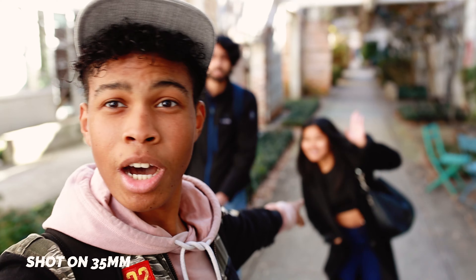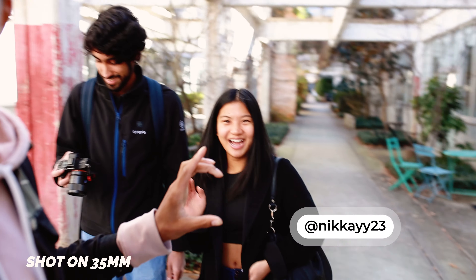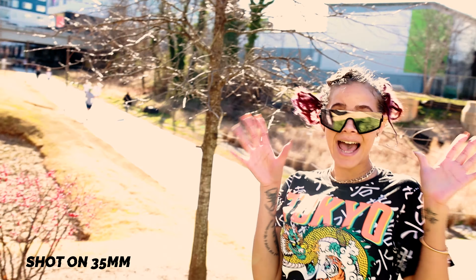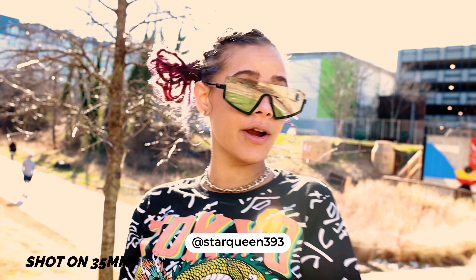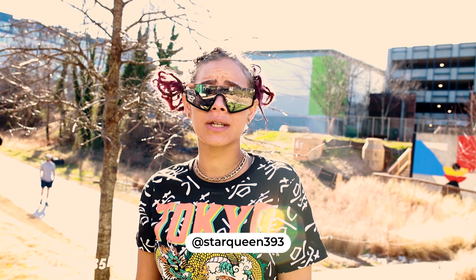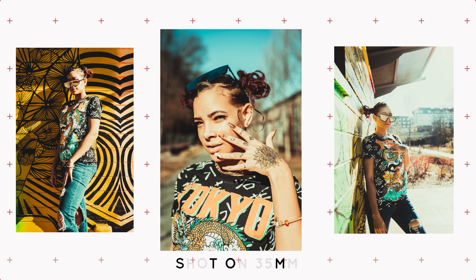We're getting shots with Nikki, our model for today — she's a great model, check out her Instagram. We also have another model, Victoria. She introduces herself: 'Hi guys, I'm Victoria, star queen 393 on Instagram. I just moved here from Florida to Atlanta.' I'm going to show you a few pictures we took of her on screen right now.